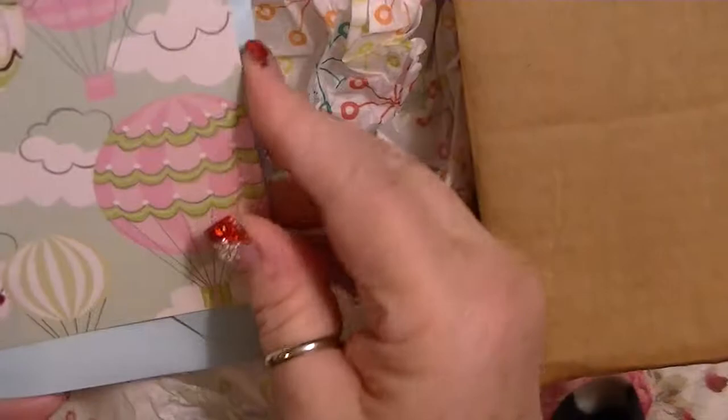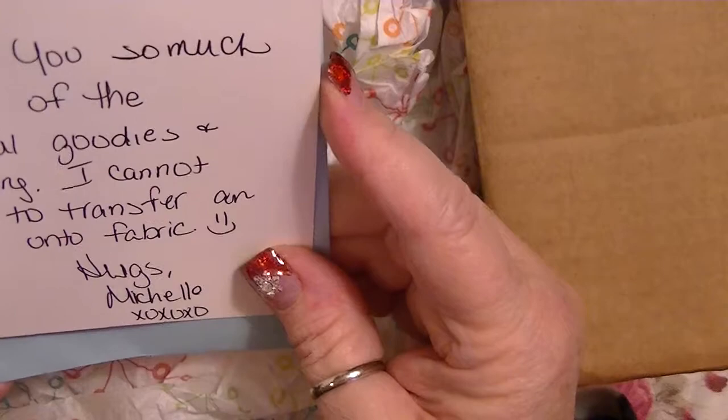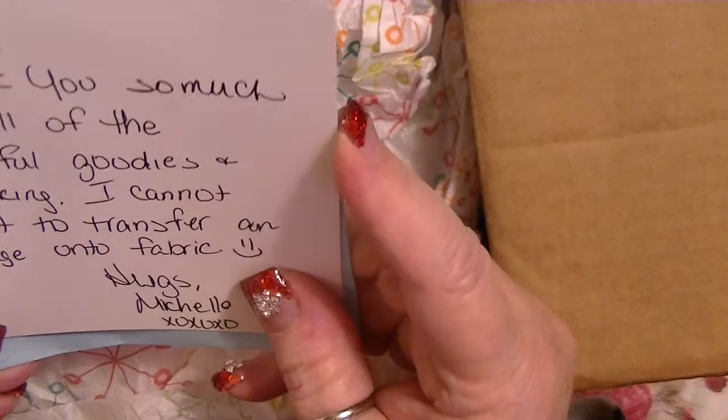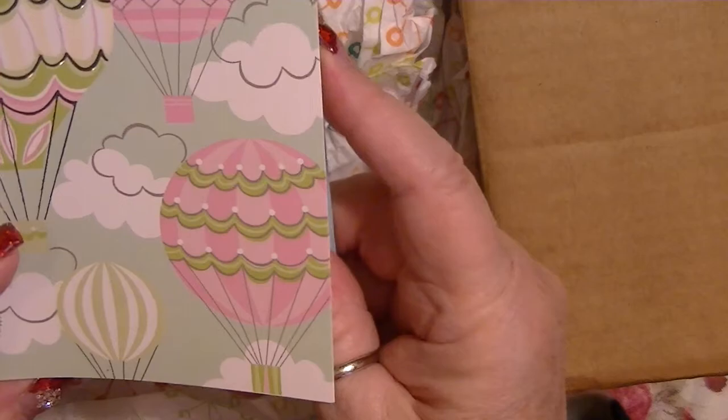She put a little card. How cute! The card says: 'Thank you so much for all the wonderful goodies and stockings you sent — I can't wait to transfer an image onto fabric.' I have to explain to her: she doesn't transfer that image. That is not a transferable — that is a sew-into. I gave her fabric blocks and you do not transfer these, you just sew around them. I did include instructions so read the instructions — it tells you how you basically sew around the image and make yourself whatever.